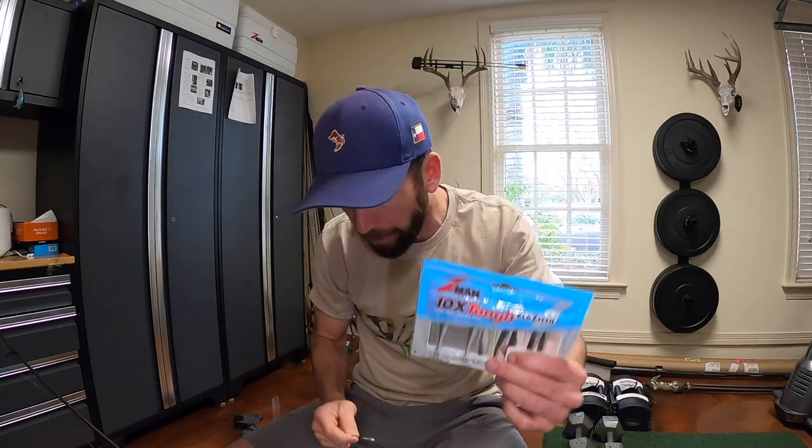With all these swimbaits, if I throw an eighth-ounce I like to throw lighter line — we were throwing 10-pound test in the marsh. When I go somewhere like Smith Lake with clear water, I'll bump it down to eight- or even six-pound test depending on water clarity. The hook is really sharp, it runs true, and it's a good jig head. Notice the bait keeper — these little ribs right here — the ElastiX goes up over them easier, which makes it a great matchup for Z-Man plastics.